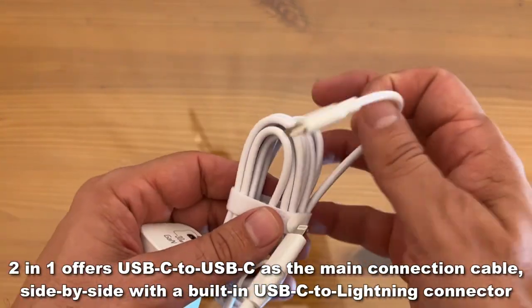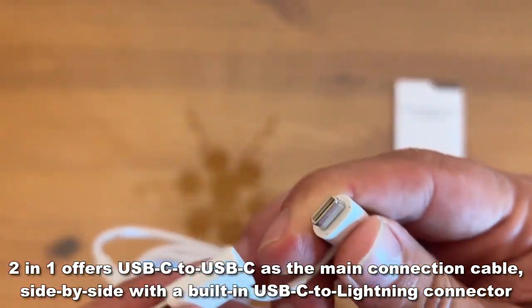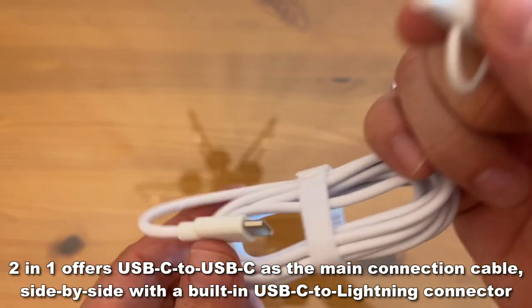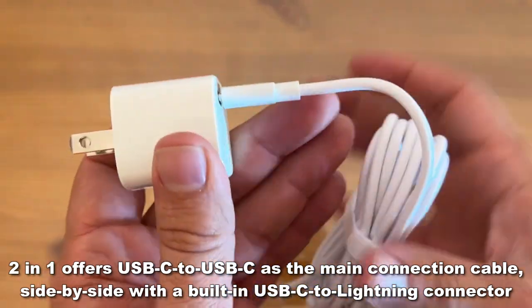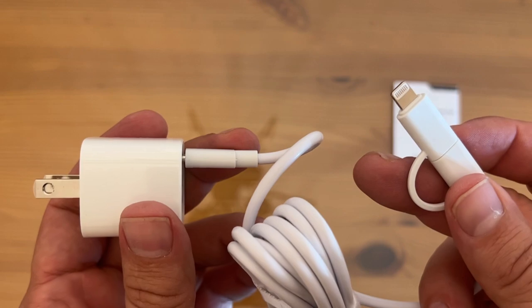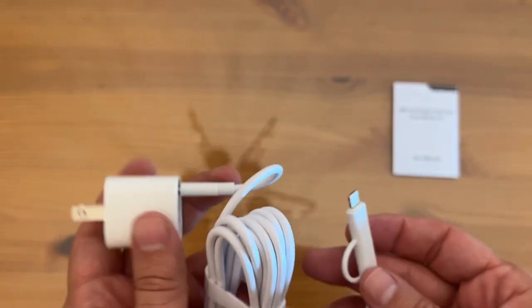What sets this thing apart is that it can be used for your USB-C and quick data transfer, or it can be used for your lightning cable. It's USB-C on this side, so you can plug it into the wall accordingly and use it with all of your USB-C compliant products.